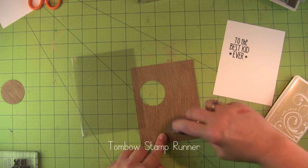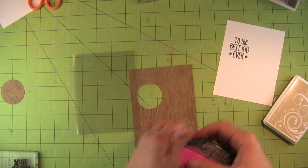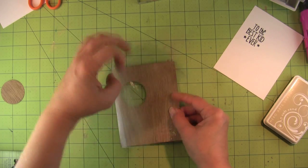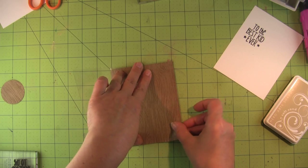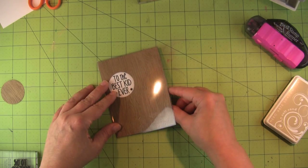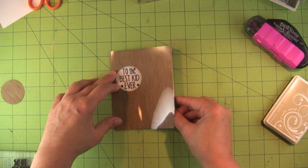Adhering to acetate is always a challenge because you're going to see the adhesive on the outside. So I'm going to glue this to the inside in two spots where I'm going to be putting something on the outside that will cover it, so you're not going to see that adhesive. Then the inside portion gets adhered to the back of the acetate card base.